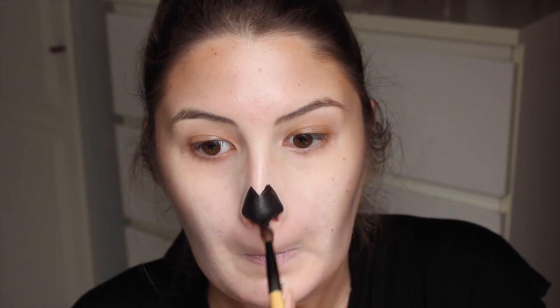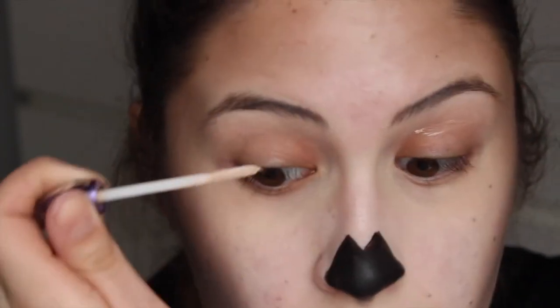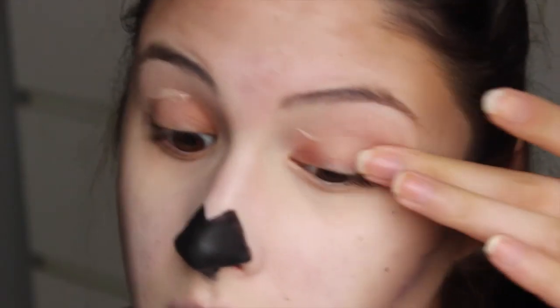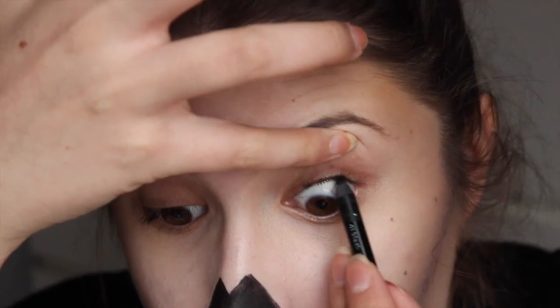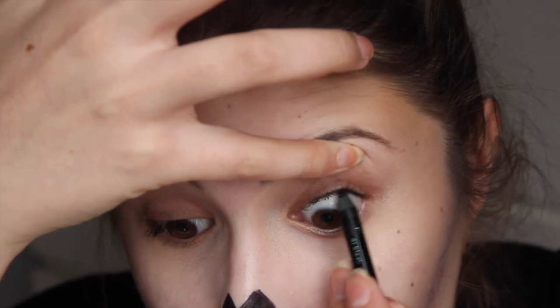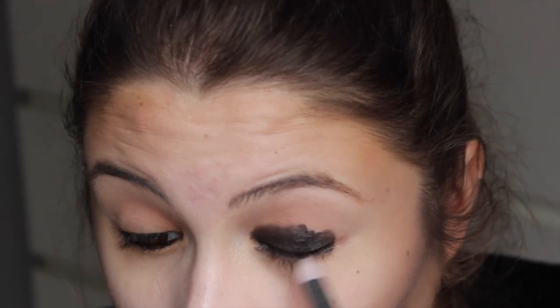Dit vervaag ik ook een beetje onder mijn neus door, zodat ik niet een harde lijn krijg. Dan ga ik een oogschaduwbasis gebruiken — deze is van Urban Decay. Dan ga ik met een zwart oogpotlood tijdlijnen en ga ik weer met Black Bean op mijn ooglid, en dit ga ik helemaal inkleuren. Door zo strak mogelijk te blijven werken, probeer ik hem op te bouwen met een stomper kwastje en alles goed te blenden.